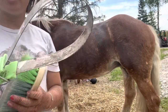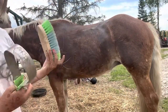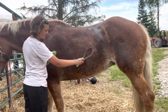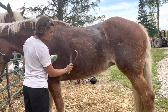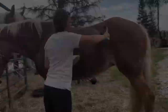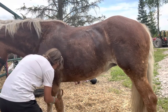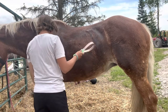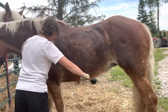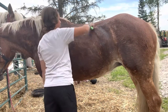When your horse is shedding, you want to use the sweat blade. Use the flat side of it and the dandy brush. I'm just trying to scrape the sweat off.